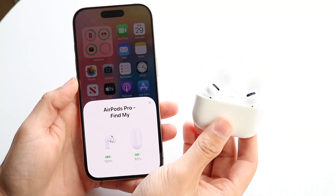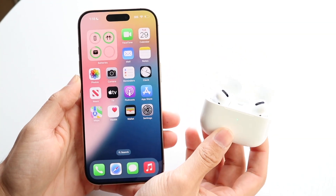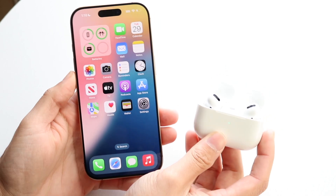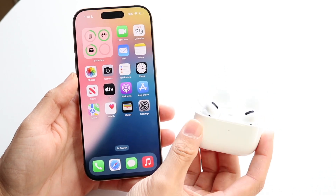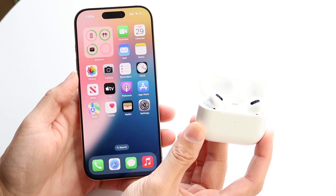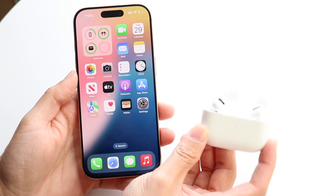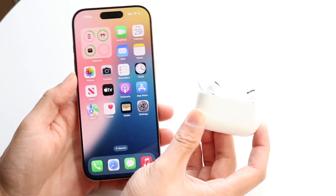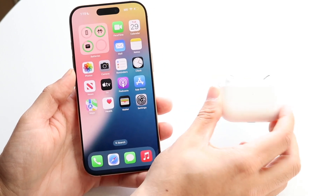You might be somebody who's trying to use your AirPods as hearing aids. Luckily, this is a very basic process, but you will have to do one thing: make sure that you have AirPods Pro second generation. If you have the first gen or any other AirPods, that's not going to work. You have to make sure you have AirPods Pro 2s or above.